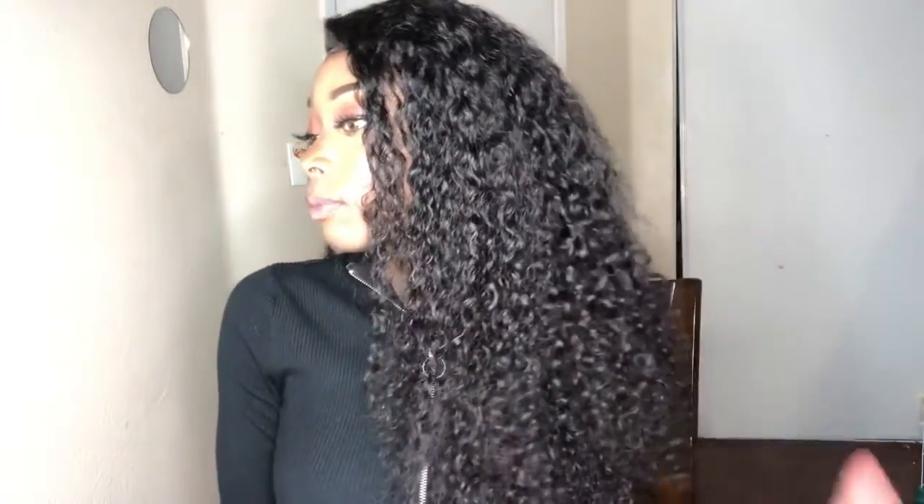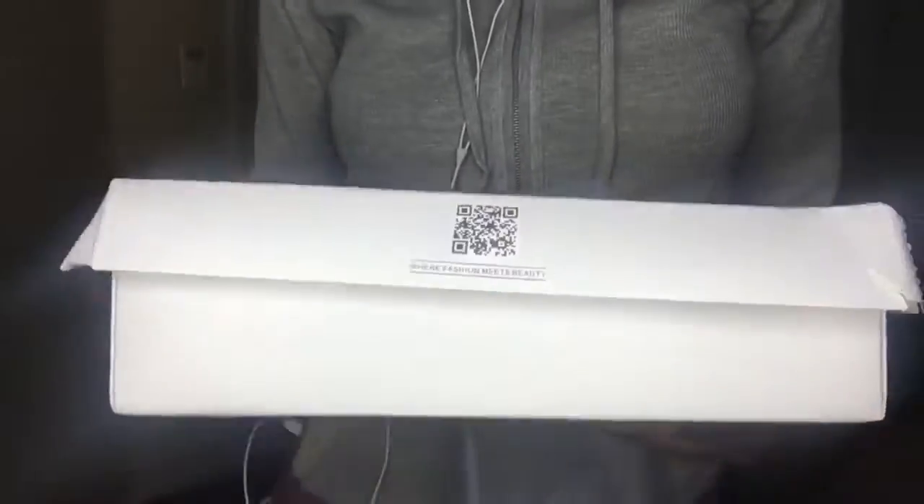I will be showing you how to slay your edges and this wig right here. I didn't cut it — this hair is so beautiful. I love the curls, it's very full, 250 density. It came pre-plucked but I decided to pluck it a little bit more. This is the package it came in, very pretty.